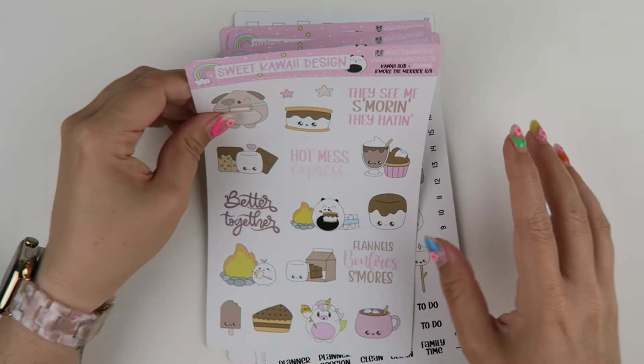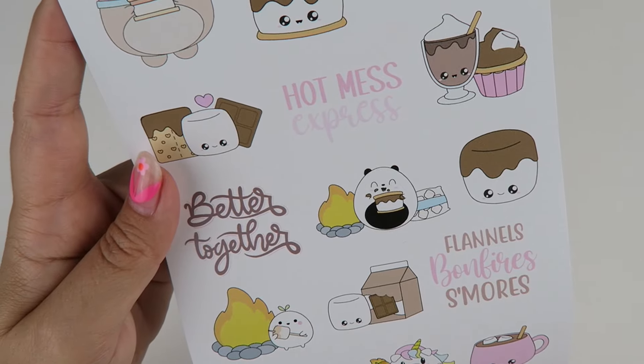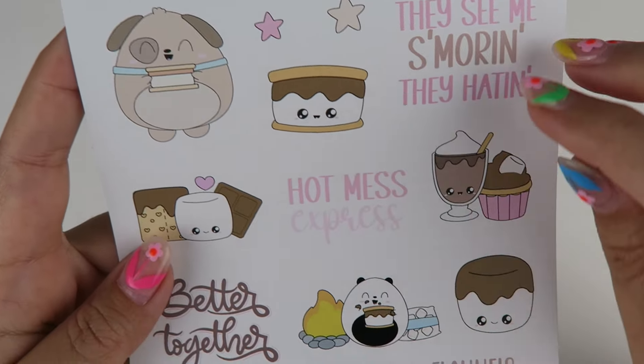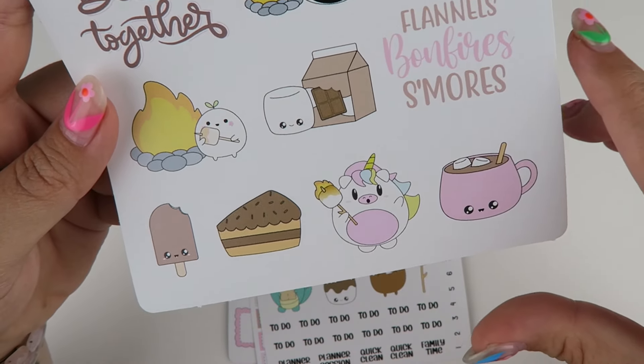Page number six, you still have the funny little saying with Biscuit and 'Hot Mess Express' with Poe. You can get a little more creative with how you put them in your planner. You don't need to pair them like how I paired them, but they go really cute together no matter what.